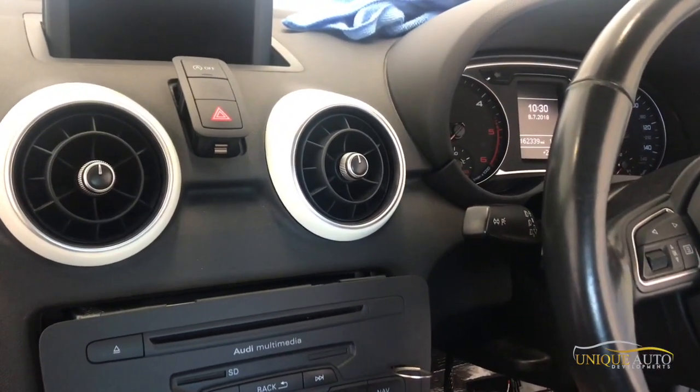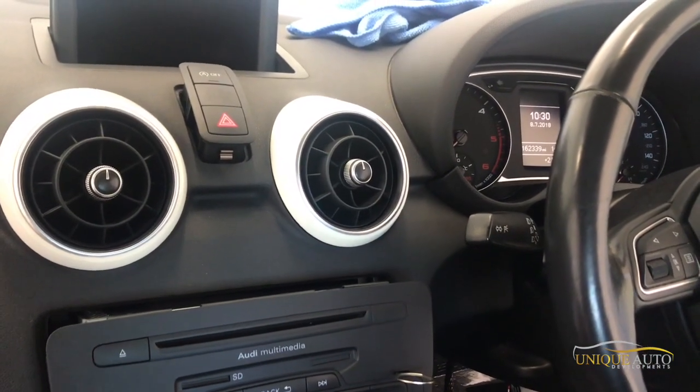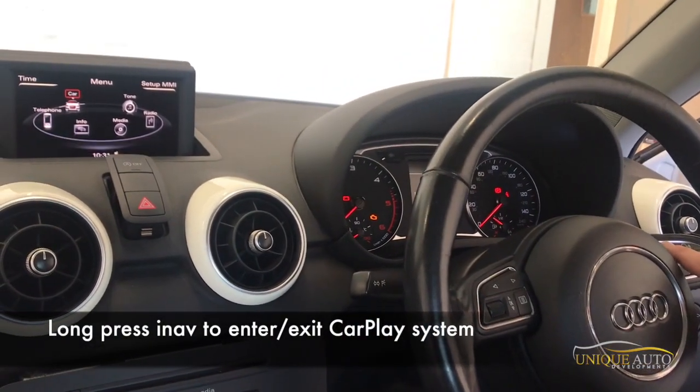We've made all our connections but haven't put the trim back yet. This is a good time to give the unit a test — just put the ignition on, you don't need to start the engine. Hold the controls down for a couple of seconds.